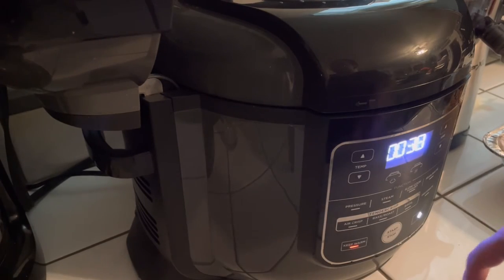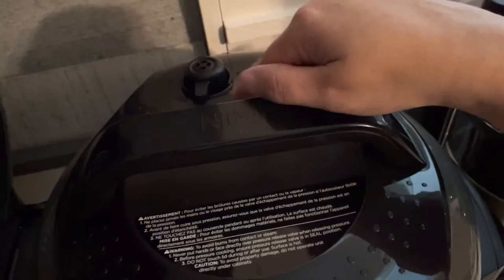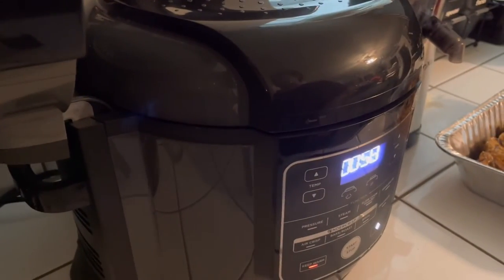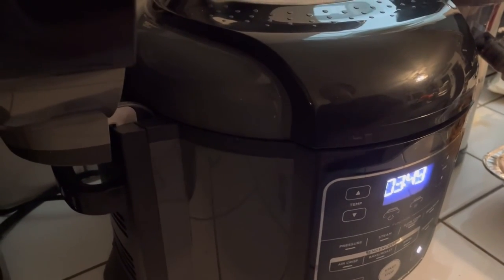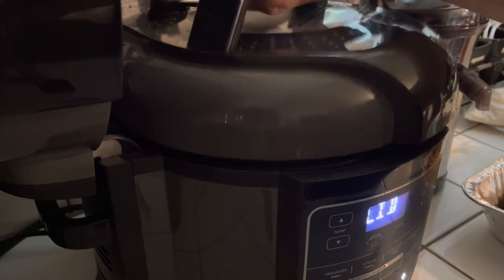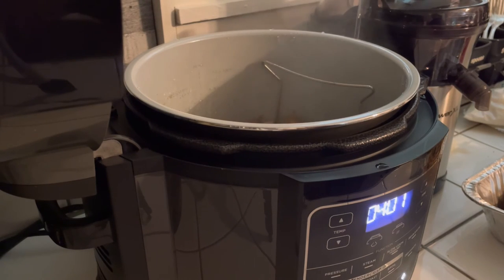It's done because the timer is counting up. I'm going to go ahead and switch the valve from seal to vent, let all that steam escape. Once it's done, that red button will go back down and I'll be ready to open up the Ninja Foodi. Now that the pressure has been released and the red button is down, it is time to open it up — easy as pie. You just twist it and it opens right up. That's how simple it is.